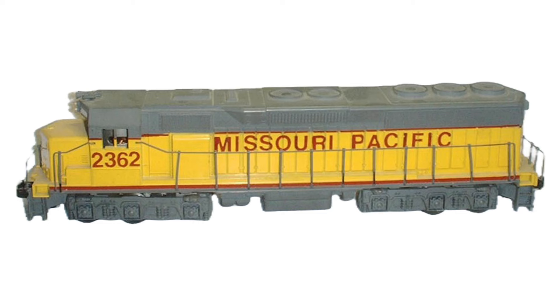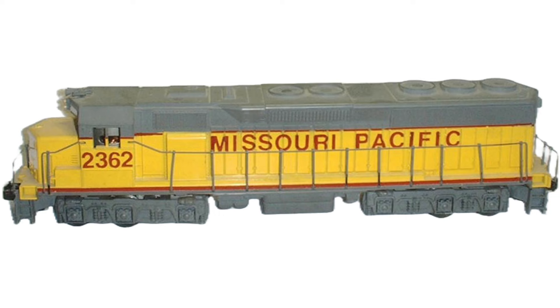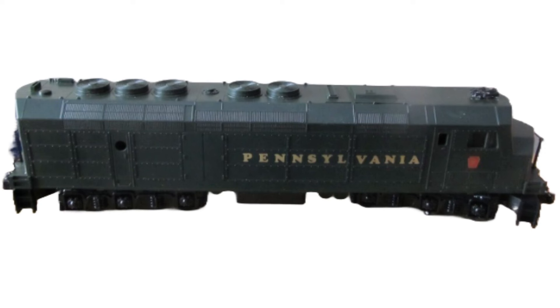Later SD45 models feature more appropriate EMD-style truck frames. Next, in or around 1987, came the Williams FP45 model.